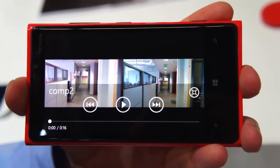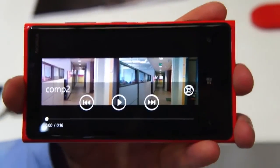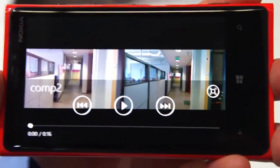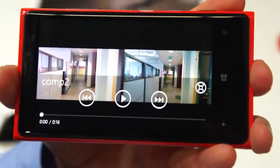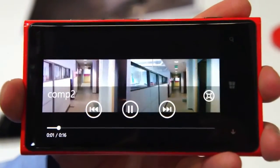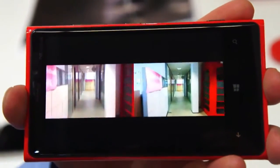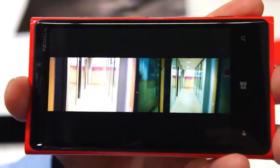Now we have some side-by-side comparison videos. On the right-hand side, we have the Lumia 920 PureView, and on the left-hand side we have one of our competing smartphones. Pay attention that the left-hand side device actually has digital stabilization enabled. You can see how it doesn't manage to compensate for the handshake in a standard indoor situation. In this video, the two devices were actually attached to them.